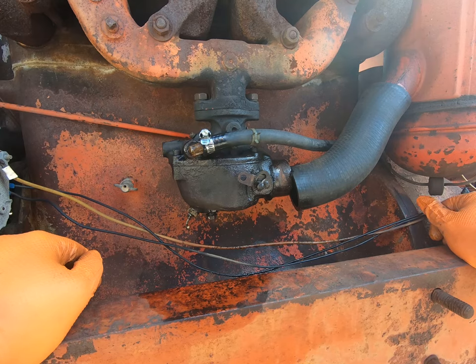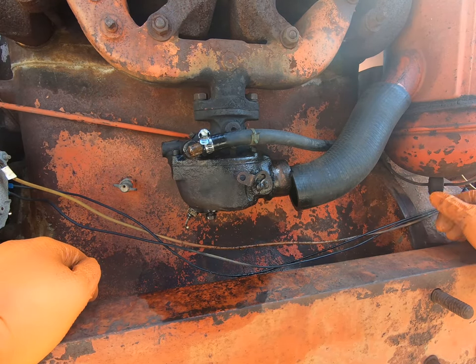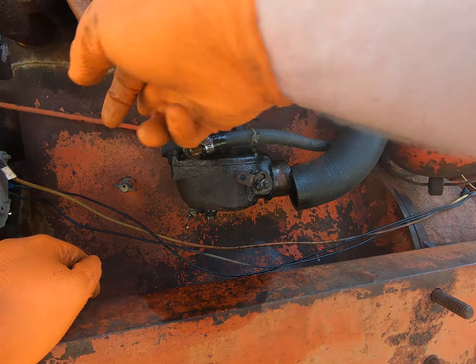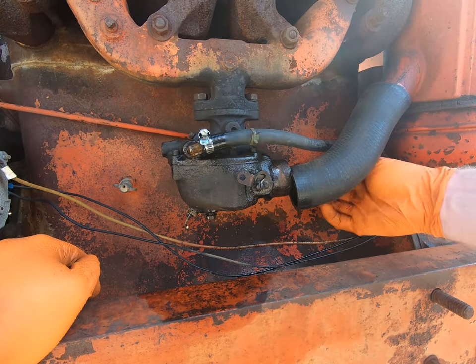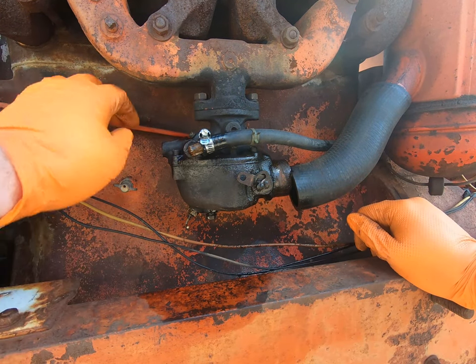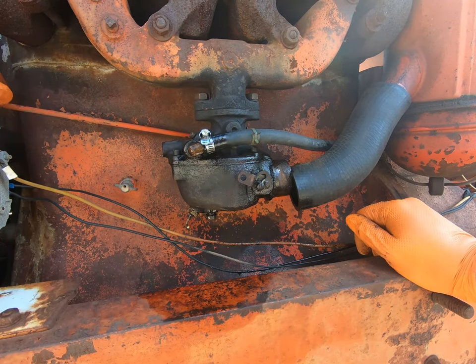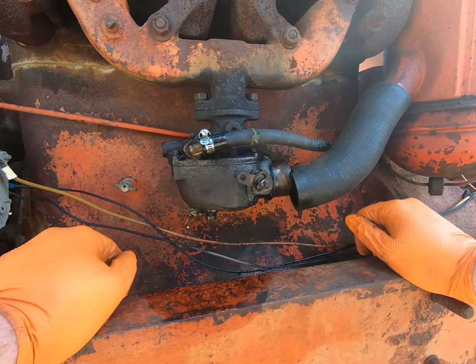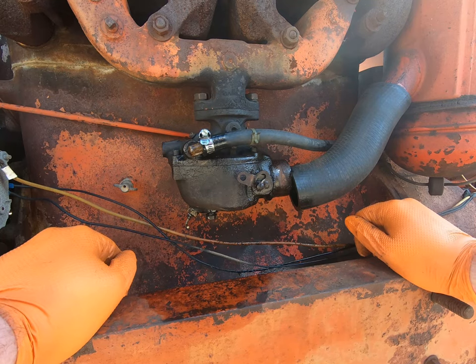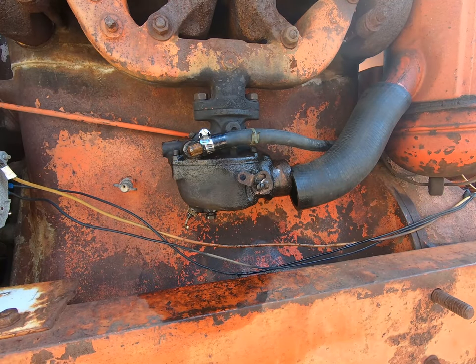I know you can get carburetor kits online - I found a couple of them. I really need to take it off, but I've got to figure out how because there are linkages coming from both sides. This side is the choke and this side is the throttle. Maybe you can just take the pins off on the other end. I'm going to work on getting this into the back of the shop and then we can take the carburetor off.